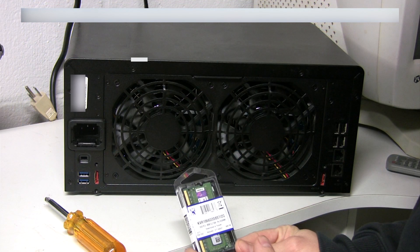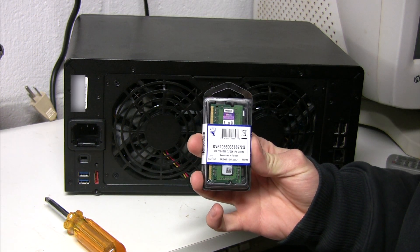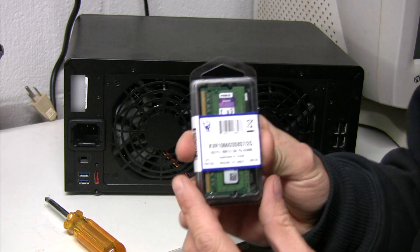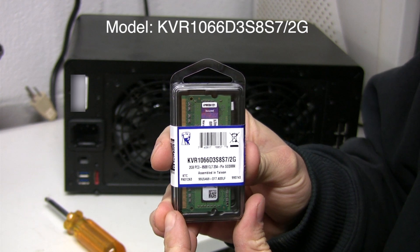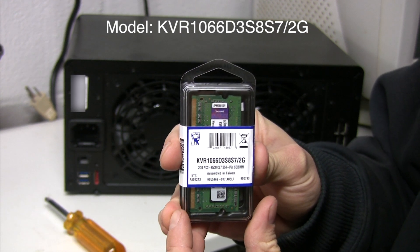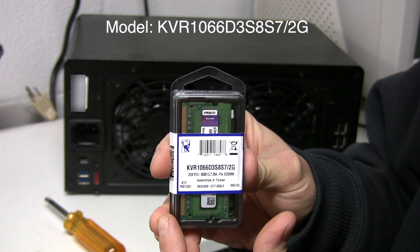I'm going to upgrade the RAM in my Synology 1812 from 1 gigabyte to a total of 3, which I believe is the max amount of RAM. I bought this on Amazon — it was a total of $12.70, so for that price I figured why not max it out.